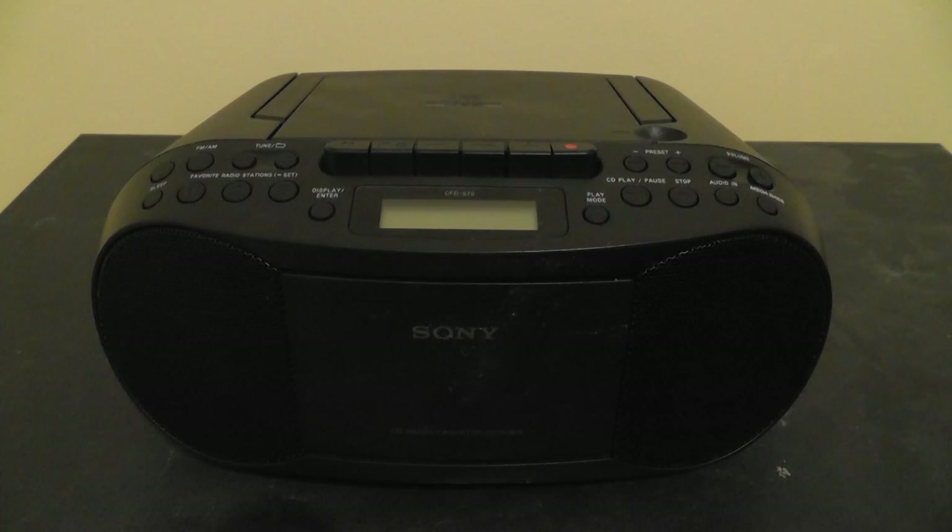This is another modern boombox that you can still buy in stores today. It usually sells for about $60, and you might be able to find it for a little less online. This is a Sony brand, so you would think it would be pretty good, but I don't think it's actually made by Sony — some other company made it and put their name on it. I did briefly show this boombox in my Victrola boombox review video, so feel free to go and watch it — I'll have a link in the description below.